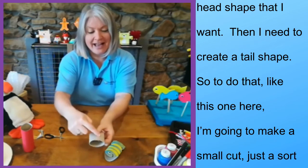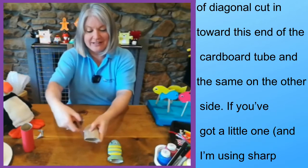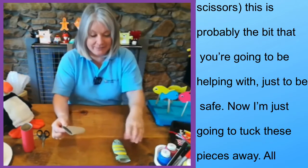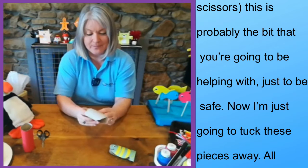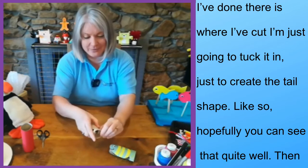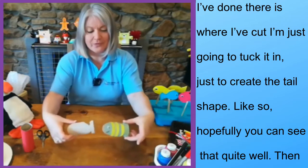Like this. And then I need to create a tail shape. To do that — like this one here — I'm going to make a small cut, just a sort of diagonal cut in towards this end of the cardboard tube, and the same on the other side. If you've got a little one, and I'm using sharp scissors, this is probably the bit that you're going to be helping with just to be safe. I'm just going to tuck these pieces in — where I've cut, I'm just going to tuck it in just to create the tail shape. There we are. Hopefully you can see that quite well.